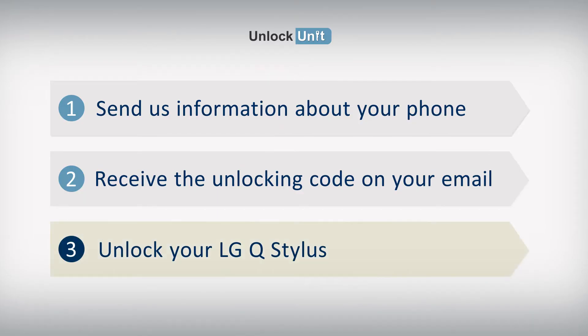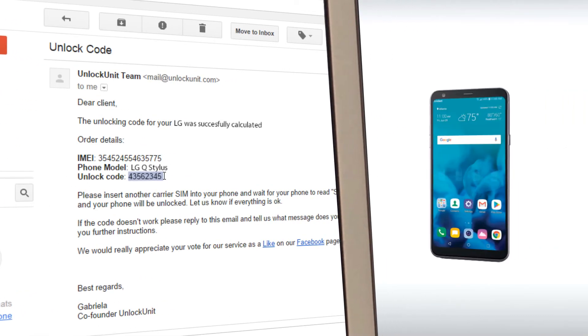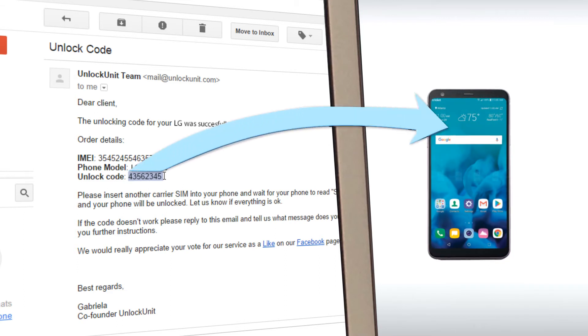Step 3. You have to insert another carrier's SIM and wait for your phone to ask for the unlocking code. Then, enter the code you received from us and your phone will be unlocked.